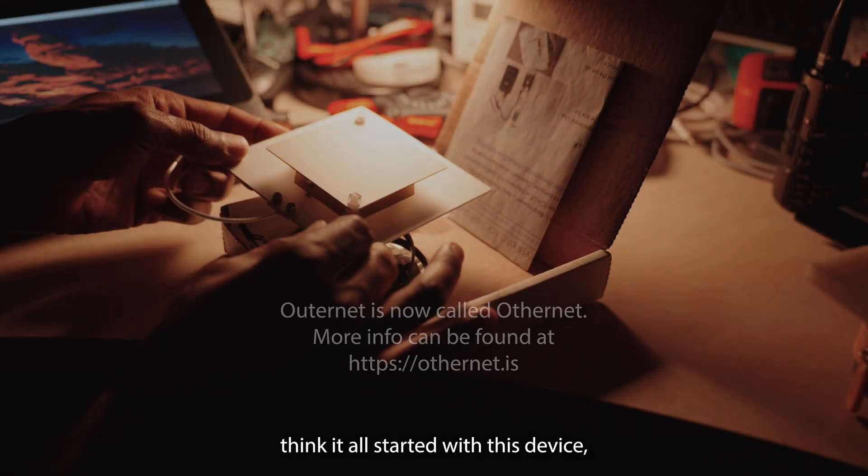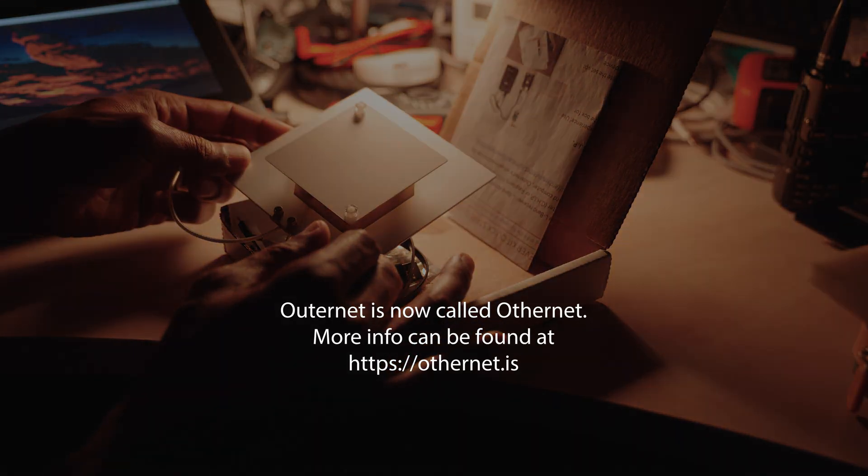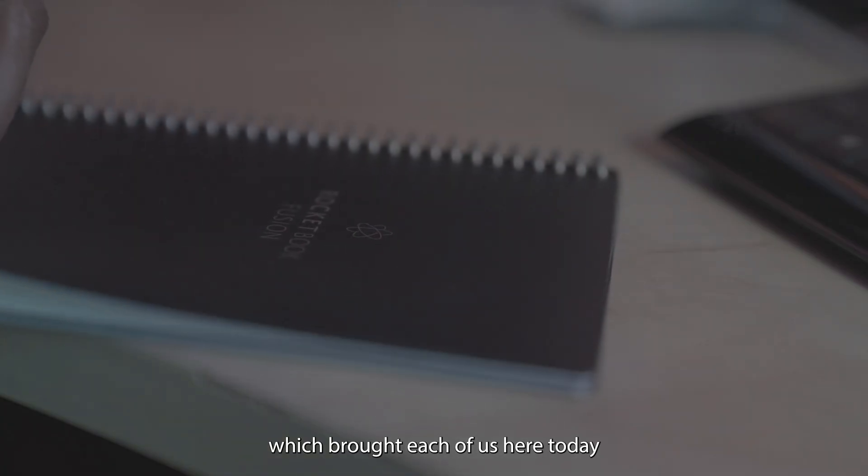And to think it all started with this device, which brought each of us here today to start a new mission.